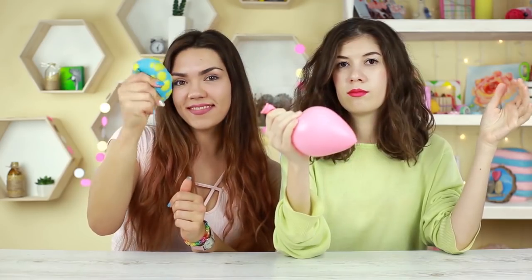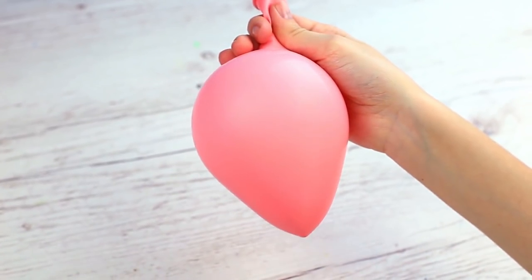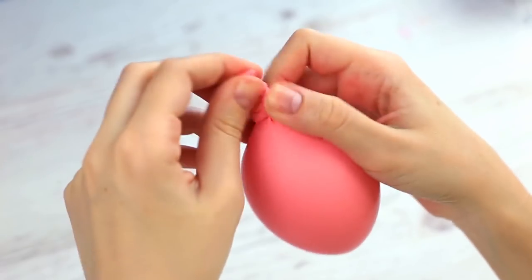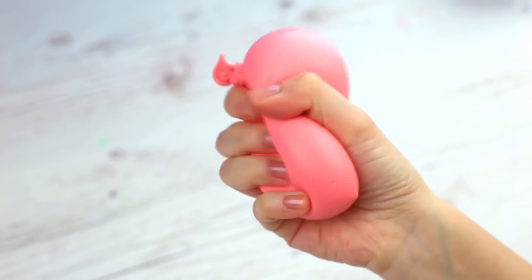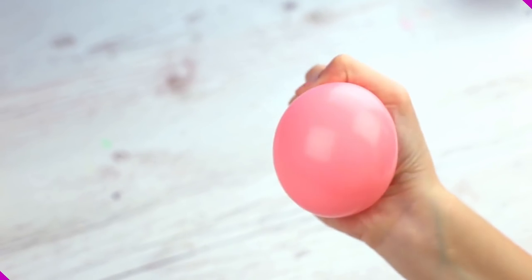We've shown how to make a cute stress reliever from slime and balloon in our previous video. Let's try another version that is much easier to make. Let some air out and tie the balloon to keep the air left inside. Now you can squeeze and stretch it however you like — it won't pop, but it will relieve your stress.